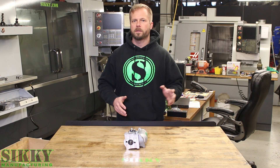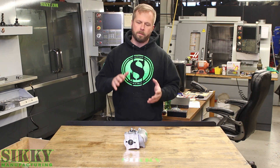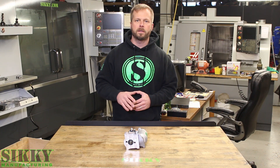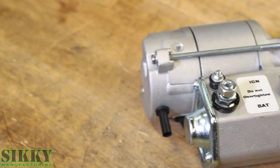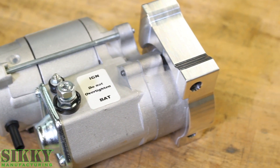That's another difference between our starter and the others. We know the position that gives you maximum header clearance and we're making sure that this starter is in that position every time. So you take it out of the box, there's no fiddling or aligning. Bolt it up and be done with it.